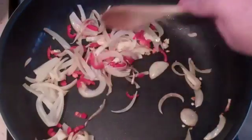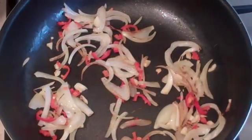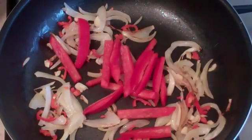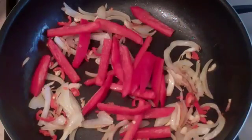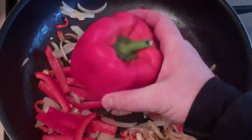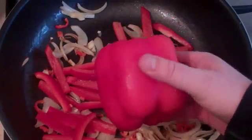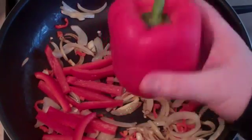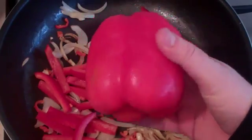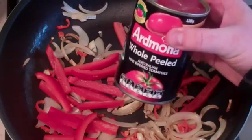Throw in one capsicum, cut into strips. In America these are called bell peppers — that's what you want. Here in Australia they're called capsicum. Now get one can of whole peeled tomatoes and put the whole thing in.